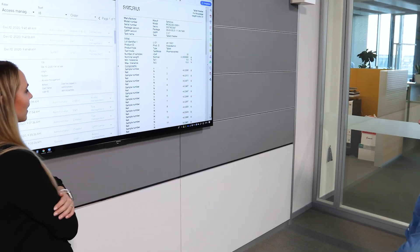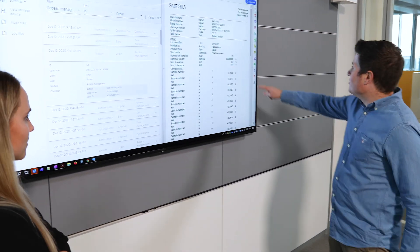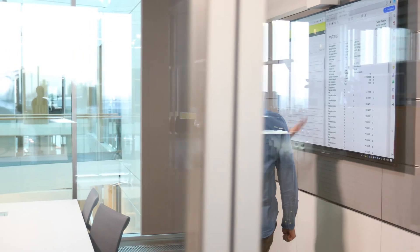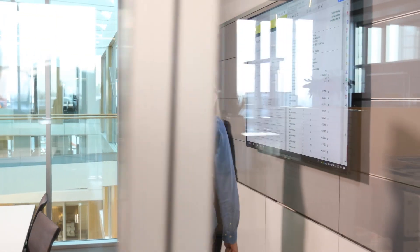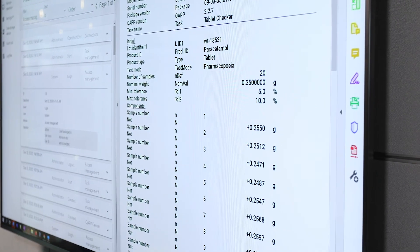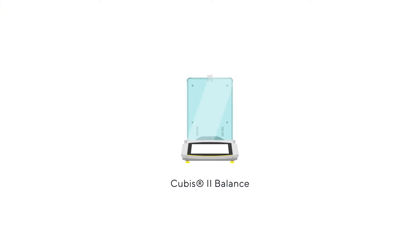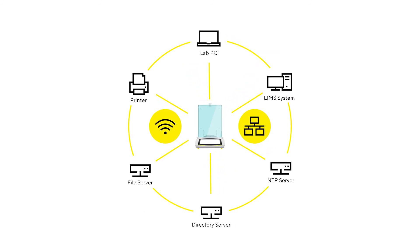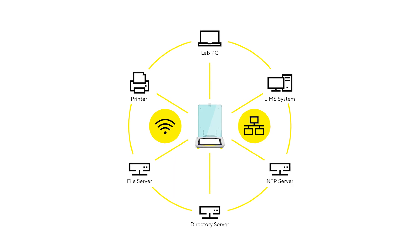QBIS2 offers an audit trail and alibi memory with extensive sorting, filtering, and export options. The audit trail can not only be viewed on the balance for a simple second-person review — you can also review it via the network on any PC without additional software. With completely configurable hardware and software, QBIS2 offers a high-performance balance that aligns with your unique connectivity demands, regulatory compliance requirements, and is ready for Lab 4.0.